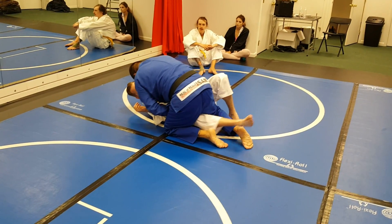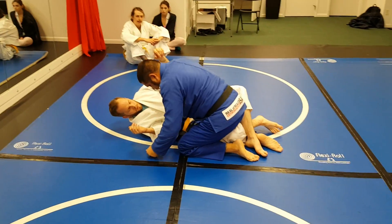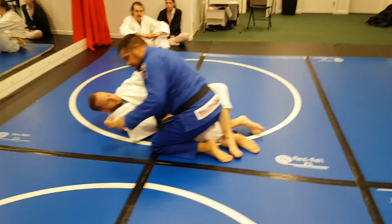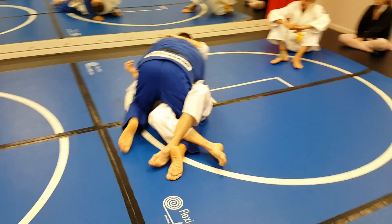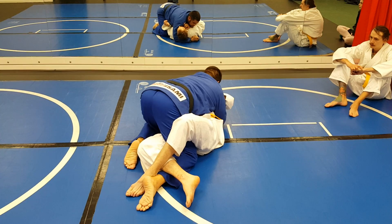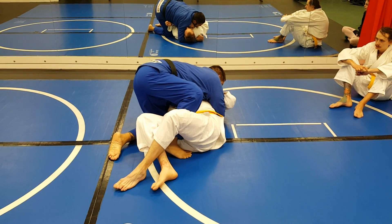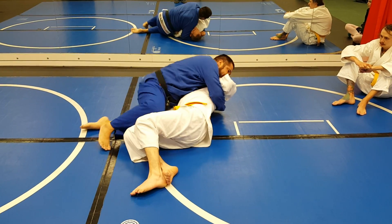So now from here, from the half guard, what I want to do — maybe you want to come around the back to see this. Of course I want to come in tight to keep him flat, but my foot, I want to bring it up here to his butt. So now with my knees out, I can work my passes.